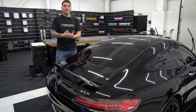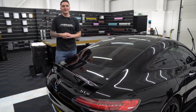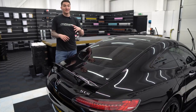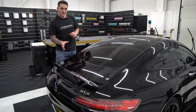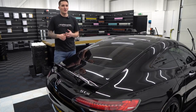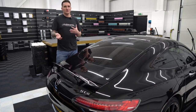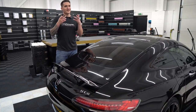I always recommend that you use a machine polisher — in this case we're using the full Rupes line, polishes, pads, compounds, everything. But if you've got a little bit of damage, or every year you like to enhance your car and maybe remove some of the winter swirls caused by rushing through a wash, we're going to now see if you can do it by hand.